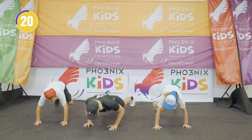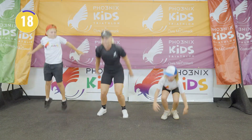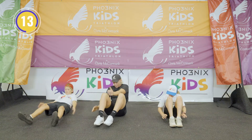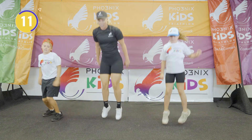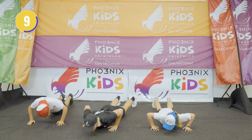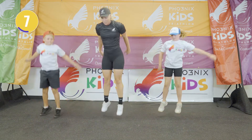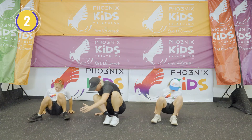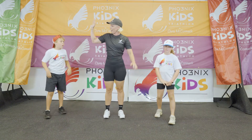All right, last exercise. You guys ready? Three, two, one, let's go. Chest down, big jump. Backwards. That's it, sit up. Big jump. Down for your front burpee. Jump. Last one — back burpee, into that crunch, big jump. And good job! High five.